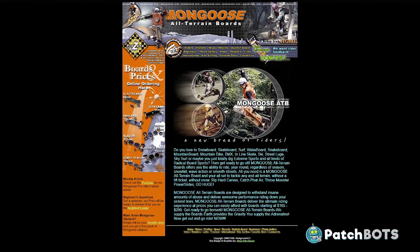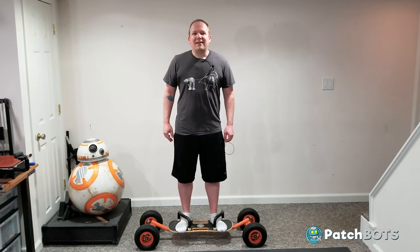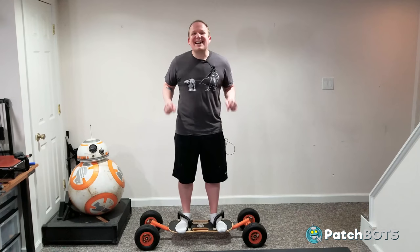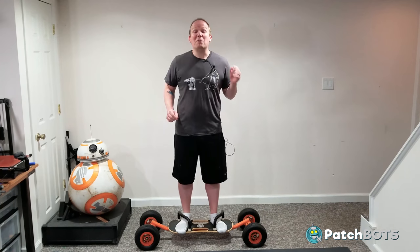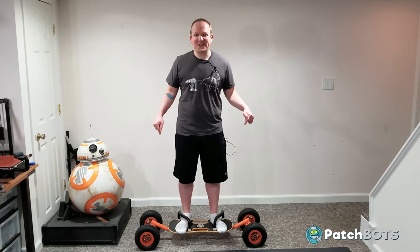The website for this thing looks like it was built on GeoCities and hasn't been updated since Y2K. There's even a link to update to the latest version of Netscape. I damn near killed myself a dozen times on this thing when I was a kid, and now almost 20 years later I'm going to strap two motors to it to see if I could finish the job.